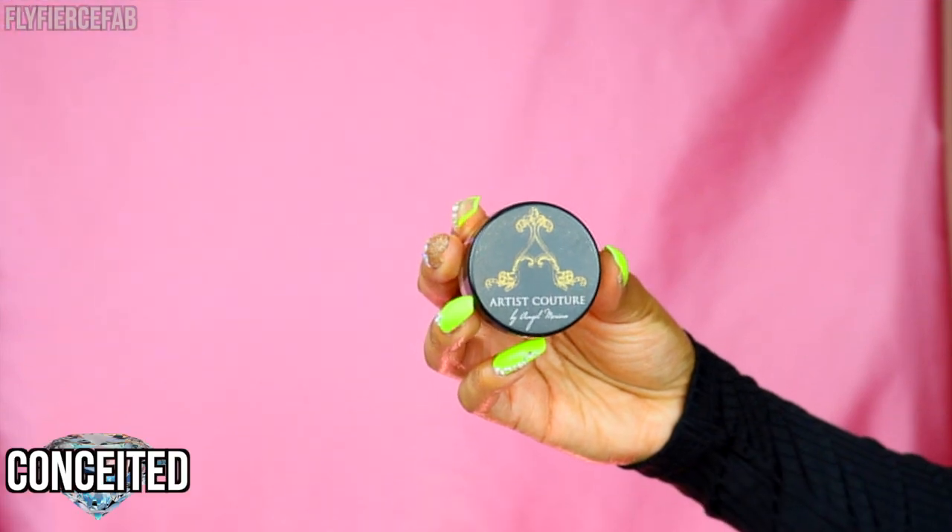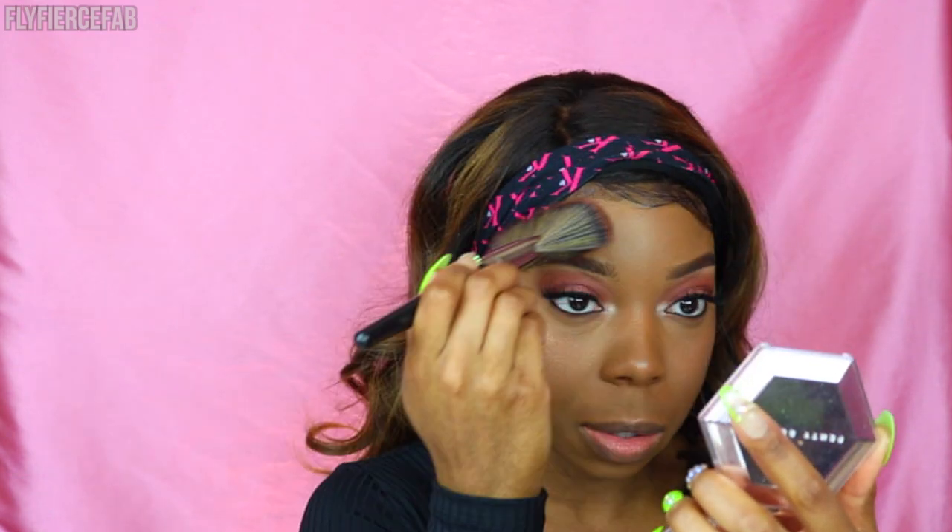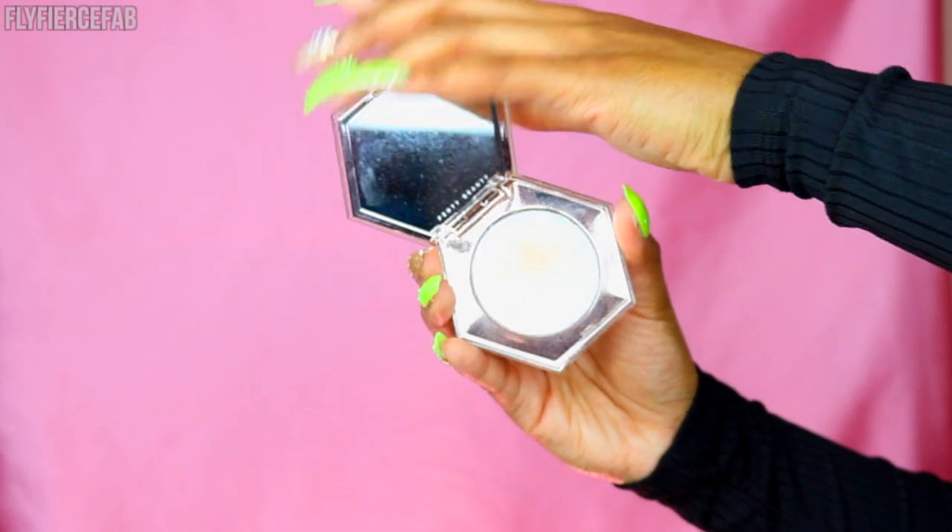Now I'm going in with the Artist Couture Diamond Glow Powder in Conceited. I really like how this pairs with the Fenty Beauty Matchstick, specifically in Cinnamon. I sprayed my brush and I'm using a thick fan brush — I think this is the Morphe E33. In Scott's tutorial with Tati, he showed that he uses a thicker fan brush, mixes together a few highlighters, and then applies it to the face. I had bought this brush a long time ago but switched to smaller highlighting brushes after seeing other tutorials, but I definitely like how the highlight looks and applies with this thicker fan brush, so I think I'll go back to this.